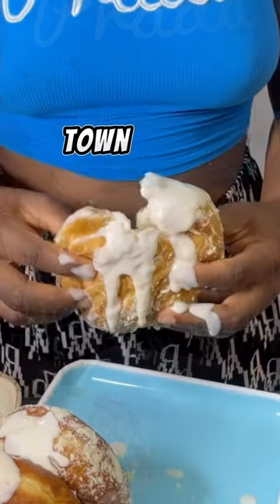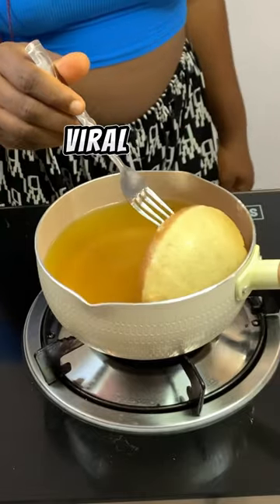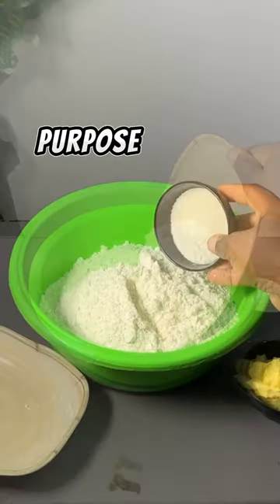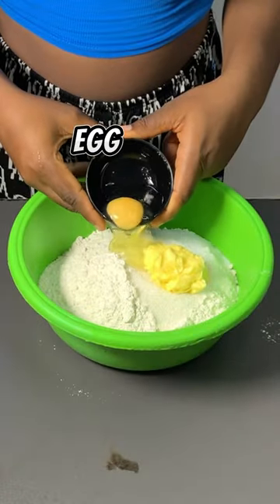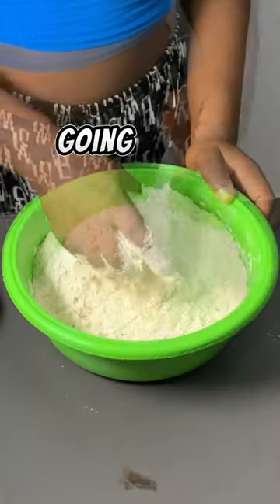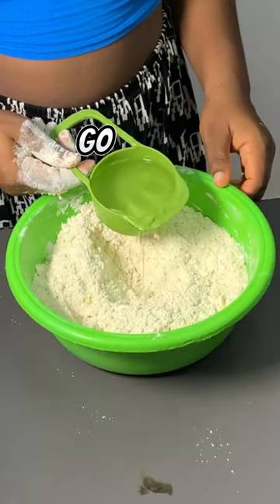This is the latest obsession in town — let me show you how to make the viral milky donut. To your bowl you are going to need 500 grams of all-purpose flour, 100 grams of sugar, 50 grams of butter, 1 large egg, and 1 tablespoon of yeast. Give that a very good mix.